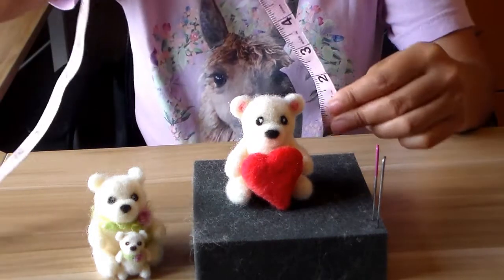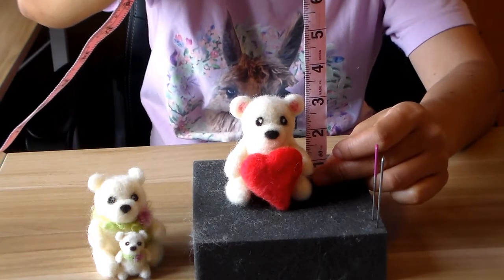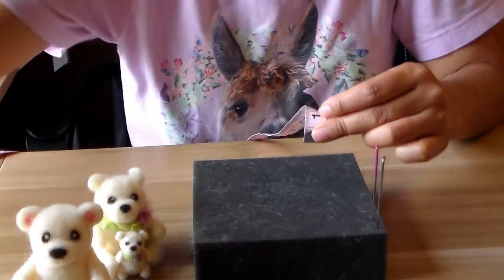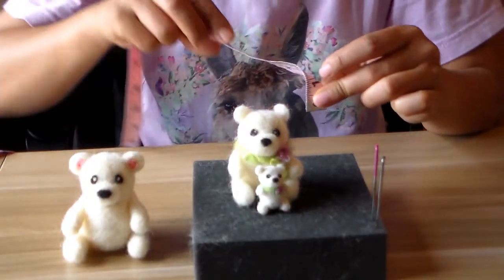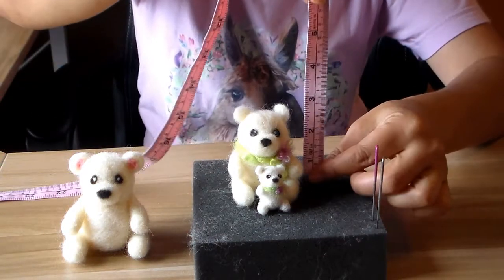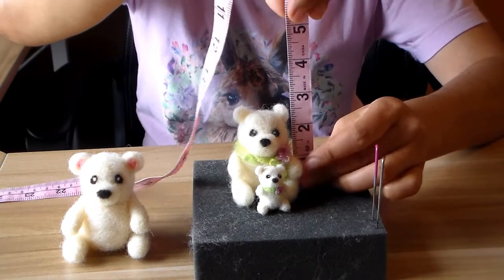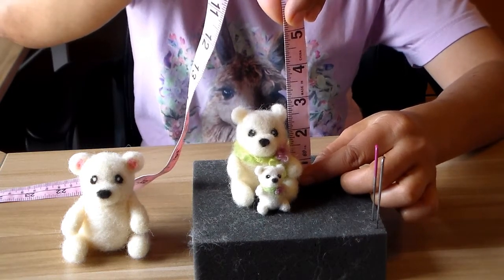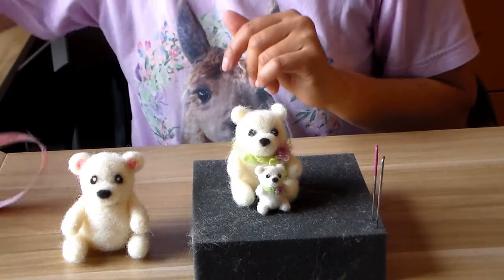I'm back and just wanted to give you a rough size — this one is about three inches tall, which is about seven and a half centimeters. This little tiny bear — smaller ones are actually harder to make — is about two and a half inches, almost six and a half to seven centimeters. So just a rough idea.